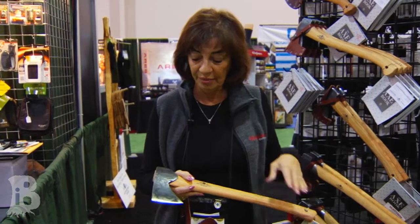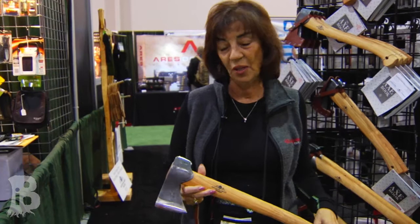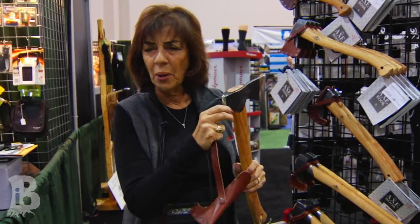These are made in Sweden out of high carbon Swedish steel. This model that I have here is called the hunter's axe, and it's pretty unique because it has a rounded polished poll.